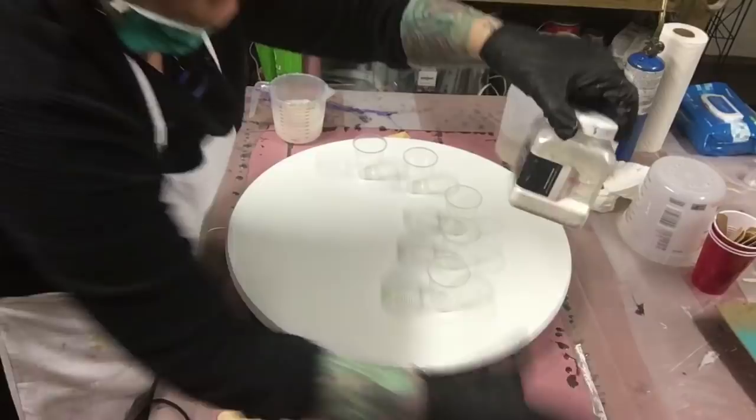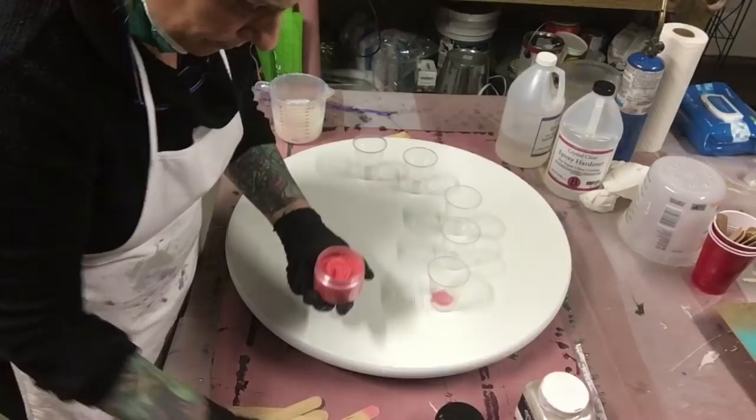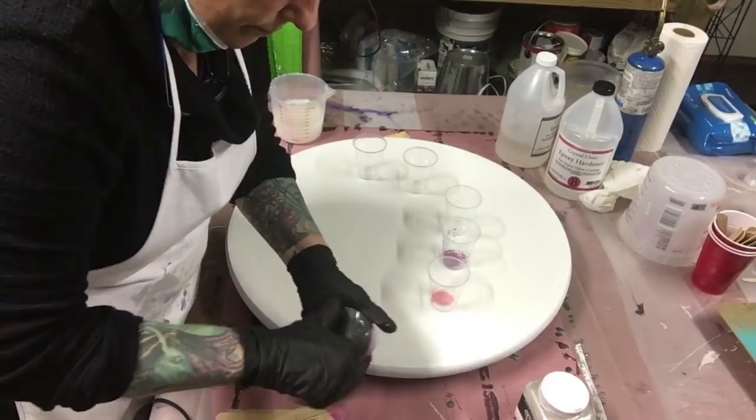I'm doing this for a lady who commissioned me to do all pinks — all pink, pink, pink. We're just gonna put these in the cup.